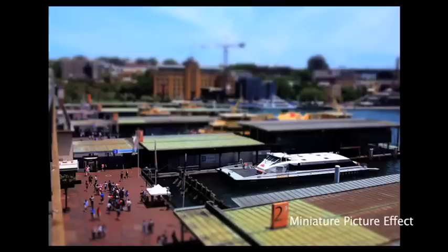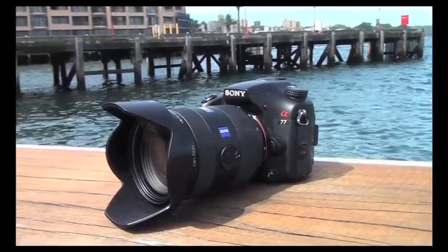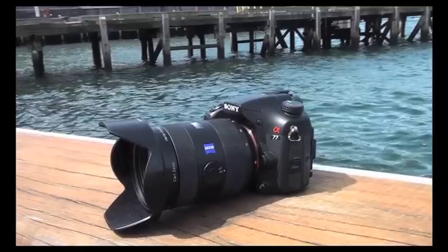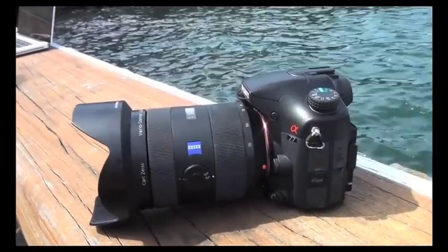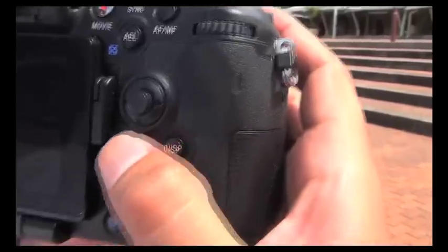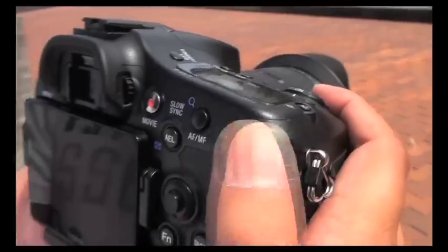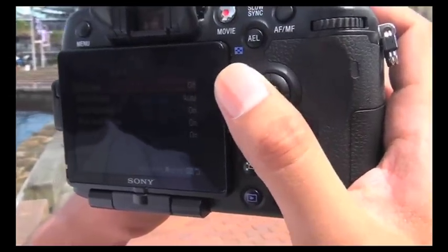Bear in mind that these picture effects can only be captured in JPEG. The A77 is a very responsive and well-built camera with a magnesium alloy body and weather seals to handle harsh environments. As this camera is catered to enthusiasts, photographers can appreciate the top LCD screen, the many external and customisable buttons, dual jog dials, the intuitive menu, and of course the high specifications this camera has to offer.